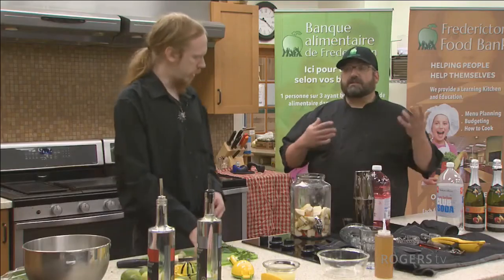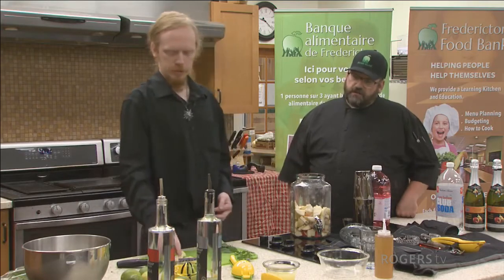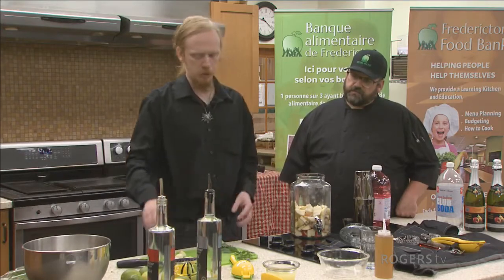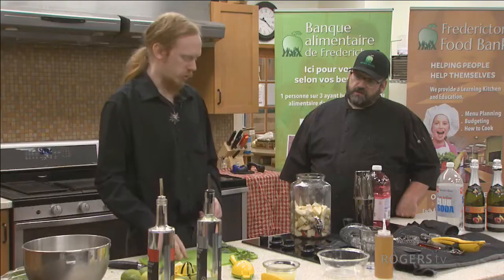I noticed you haven't taken any of the seeds or pits out of it. Does that really matter? Not really. If I put this in a punch bowl I'd probably take the time to core and seed them. But we've got the spigot so nothing should go out.